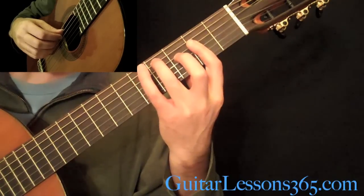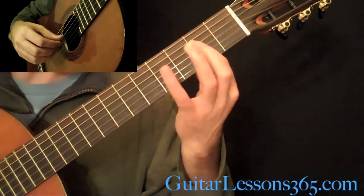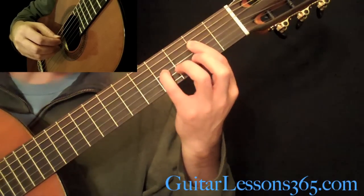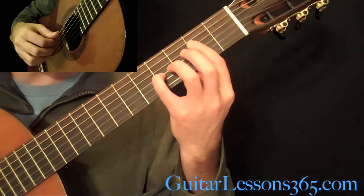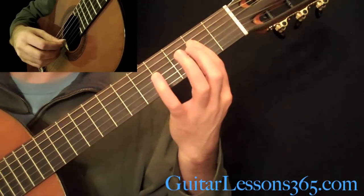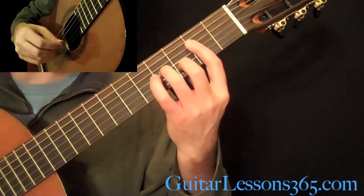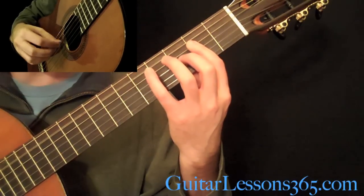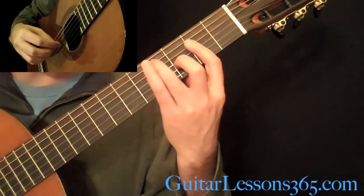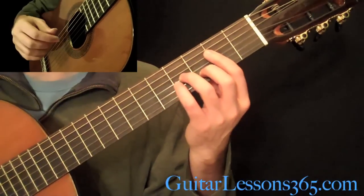Then reach up and grab the 6th fret, still doing the tremolo on that G string. Then open A string, still doing the bars. Then the D string. Now the 4th fret on the A string, then the 2nd fret on the D, and then put your pinky at the 4th fret on the B — that measure is just kind of building.